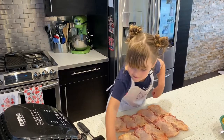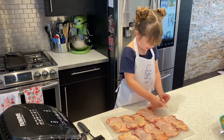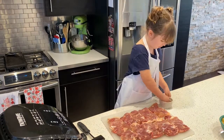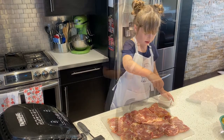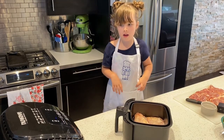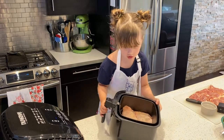It needs to be super sweet. So, we flip them over and squish them, smash them, and now we are going to put this in the basket of the air fryer, turn it on to 400 degrees and turn it on chicken mode because we are cooking chicken right now.